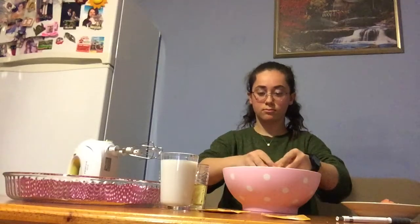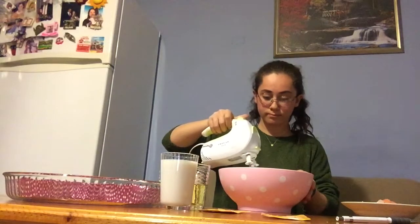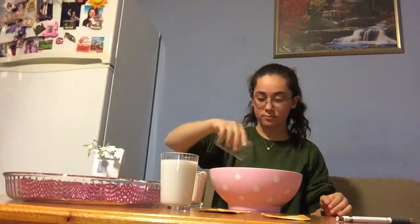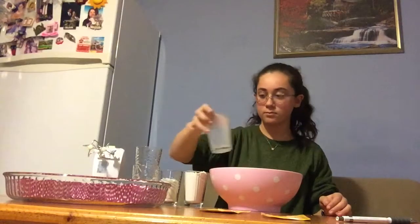Mix egg and sugar. That is milk and oil. Then add flour and baking powder and mix.